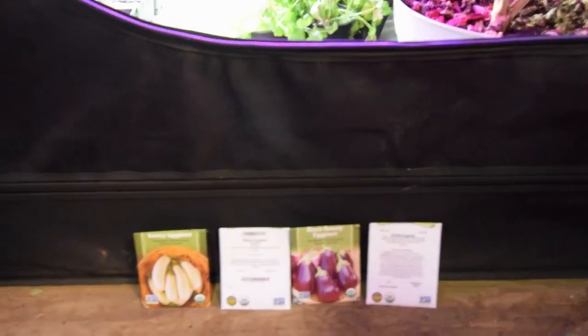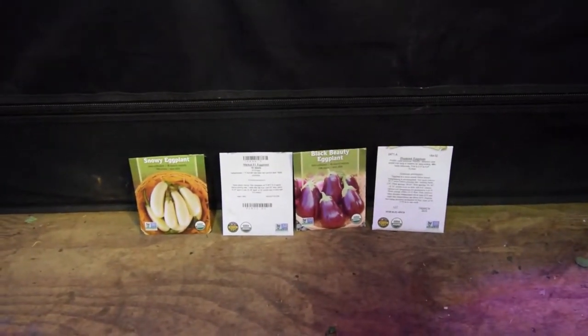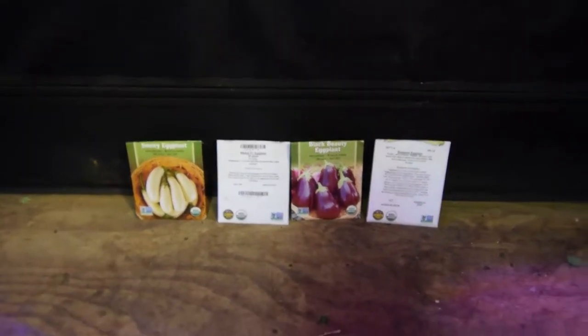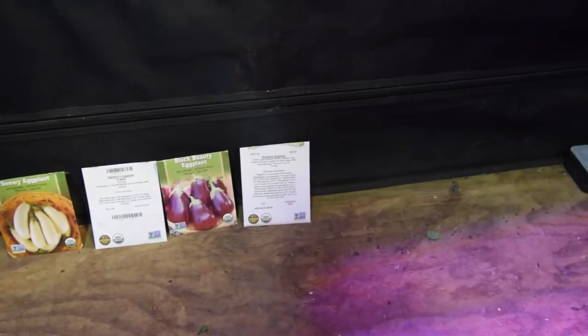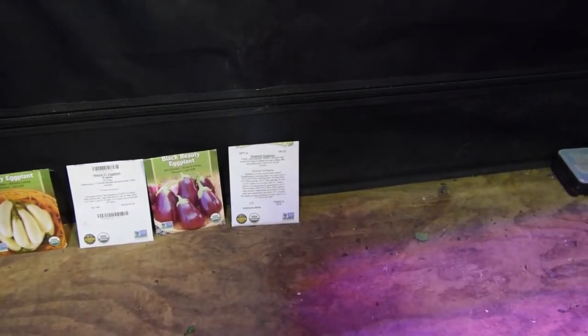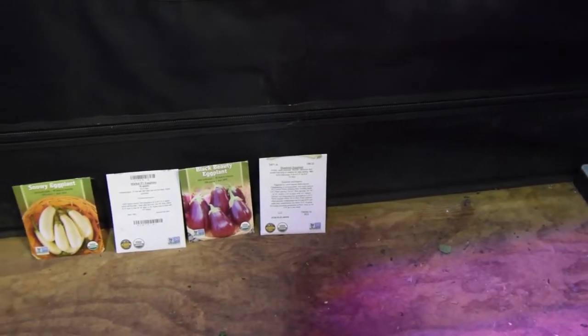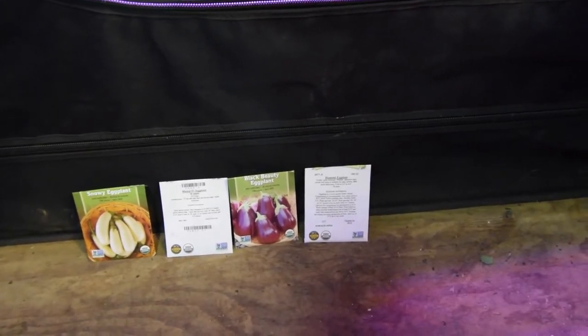We've got a Snowy eggplant — we're doing five of those. We've got five of the Michael F1 eggplants. Both of those are new — I've never done those two before, but they're supposed to be pretty good. The Black Beauty eggplant and the Diamond eggplant we did two years ago. Last year I didn't do any eggplants — I focused mainly on tomatoes — and we ended up with quite an overabundance of tomatoes.